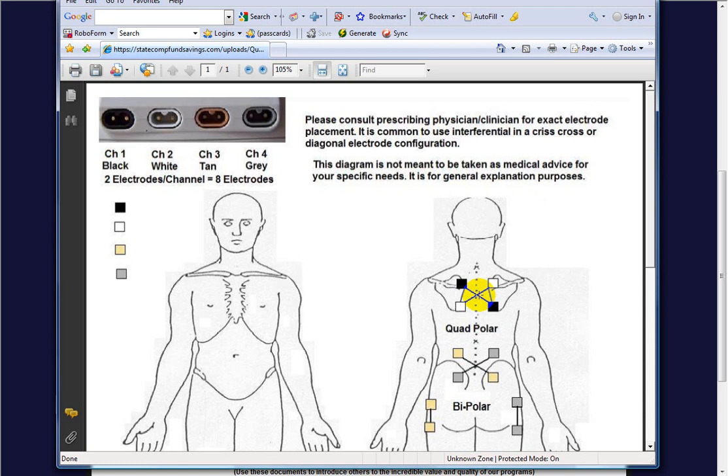Depending on the modulation sweep — whether you set the frequency between 0 and 80, or 80 and 150, or 1 to 150 — the beat frequency ranges from 1 all the way up to 150. This 0 to 150 Hz beat frequency is created deep in the body tissue where the pain and soft tissue injuries are, after passing through the skin and body fat without resistance or impedance.